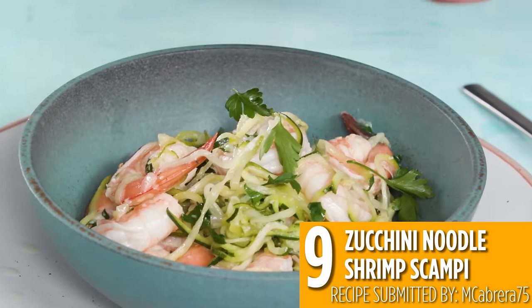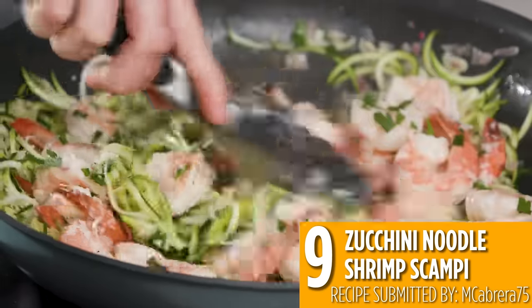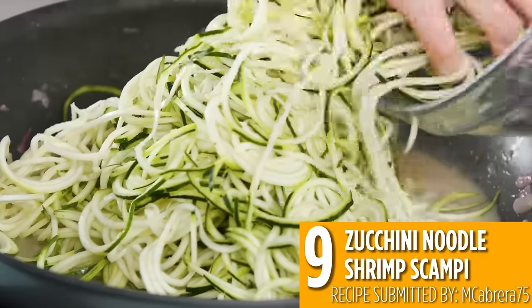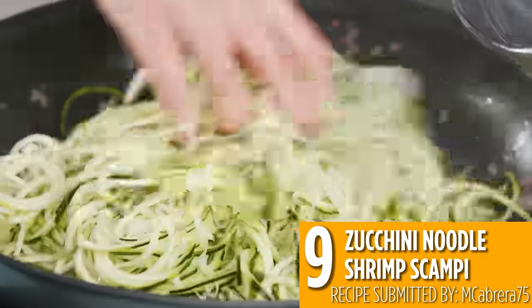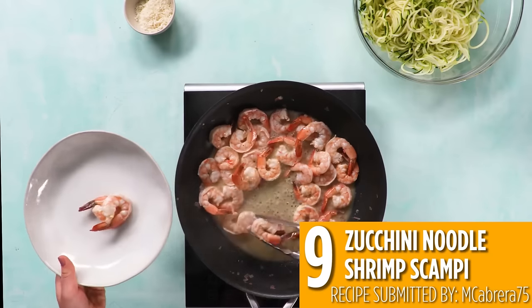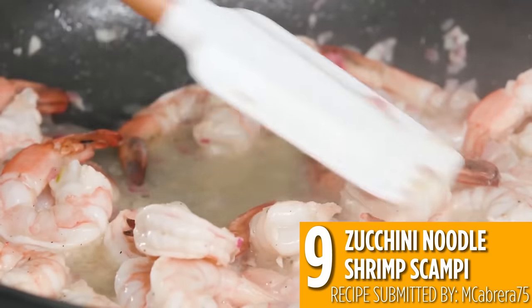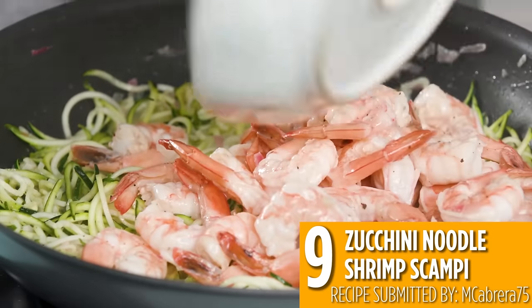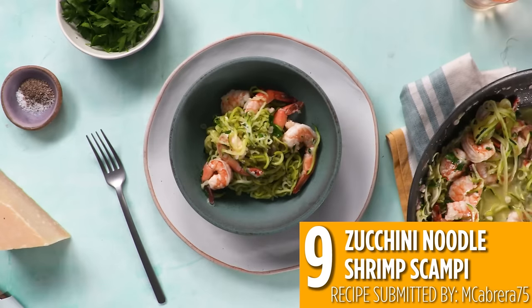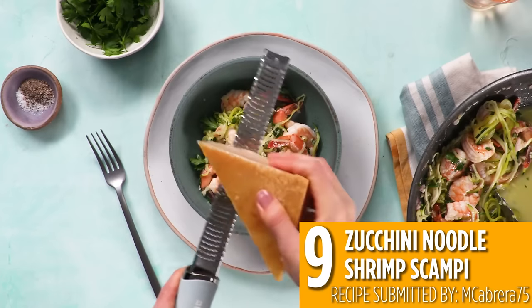Number nine is another pasta substitute: zucchini noodle shrimp scampi. Zucchini can be spiralized or julienned to make low-carb noodles, and this shrimp scampi is the perfect way to enjoy zoodles. Cook shrimp in a delicious sauce of white wine, lemon, garlic and shallots, then add in your zucchini noodles and cook until tender. Top with parmesan and parsley for a tasty, fresh and healthy meal.